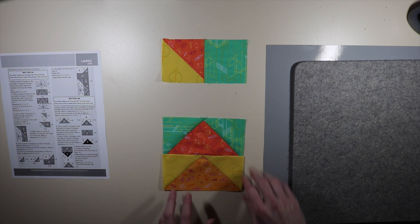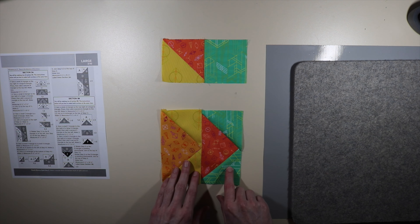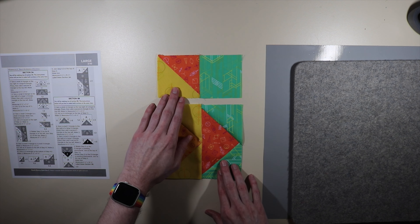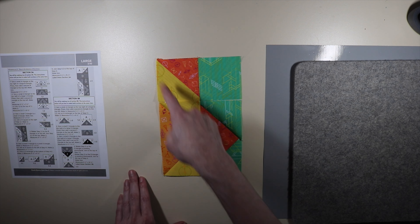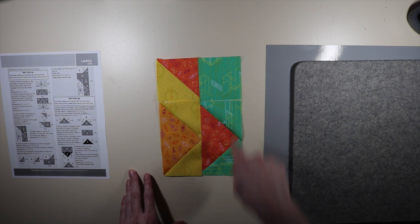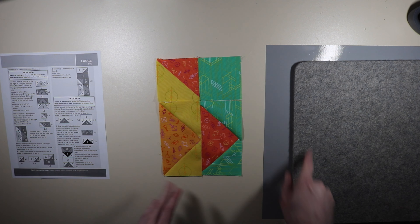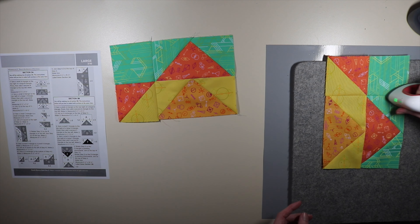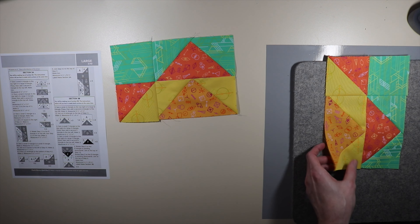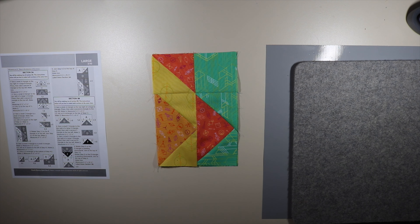Moving on to step three: it says to rotate a step 1.3 so that the B triangle is on the left. Now we're going to add 2.2 to the top of that 1.3. We're going to make two of these. You know you've done it right if your A fabric matches up on the diagonal and your D fabric matches up in the corner. This is what it's going to look like — we're going to sew across this seam right here. I'm pressing towards the top. Not perfect, but we're not going for perfection — we're going for finished. There is step number three. Let's move on to step number four.